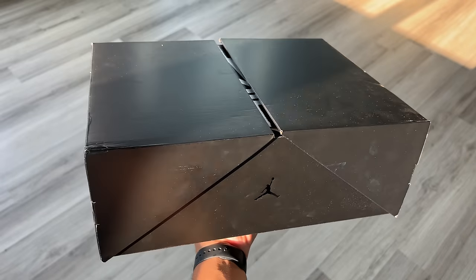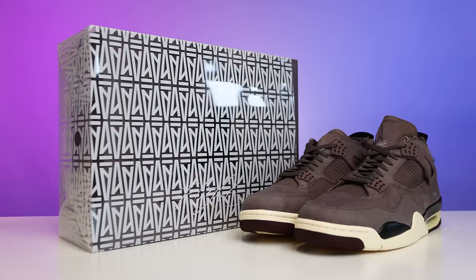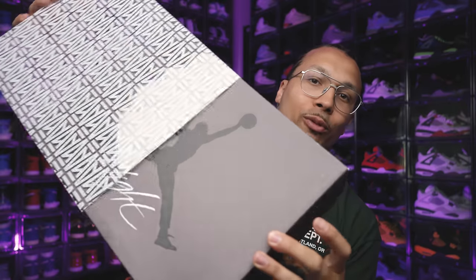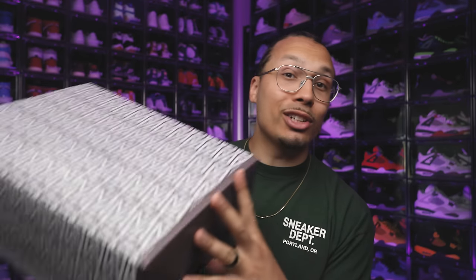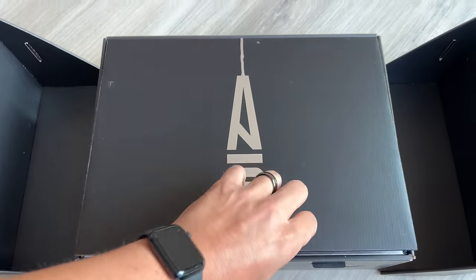Starting with the box — this is definitely a different switch-up compared to the original box, like we saw with the all-over Ama print, the pull-out sleeve, and the classic Air Jordan 4 box on the inside with amazing details. They killed it with this as well, and when you talk about special boxes, collaborations, and the experience of simply opening up a pair of shoes, they left no stone unturned on this project.